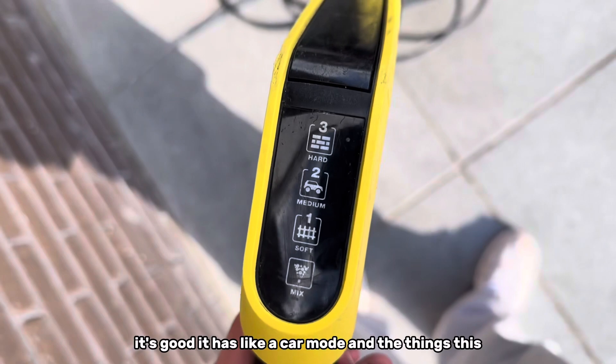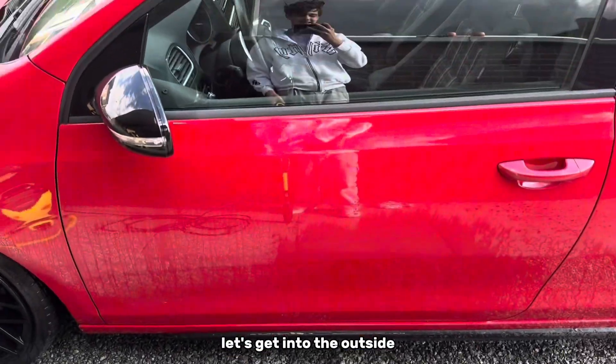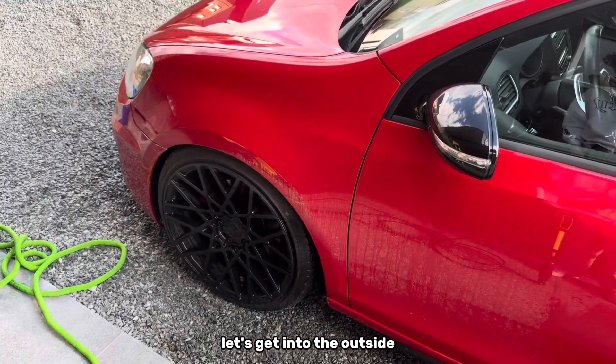It has like a car mode and that kind of thing, so it's very good. Let's get into the outside.